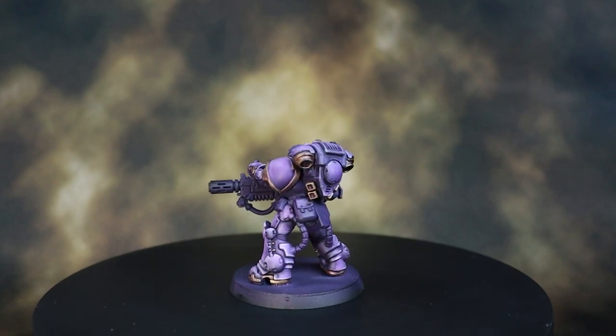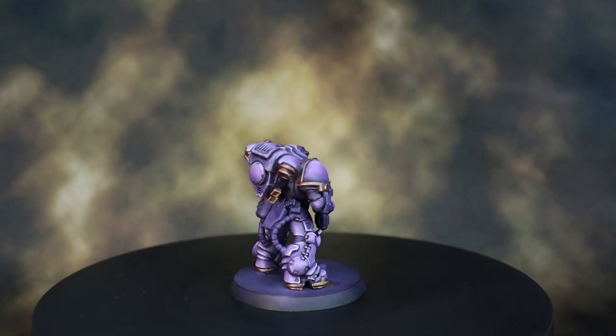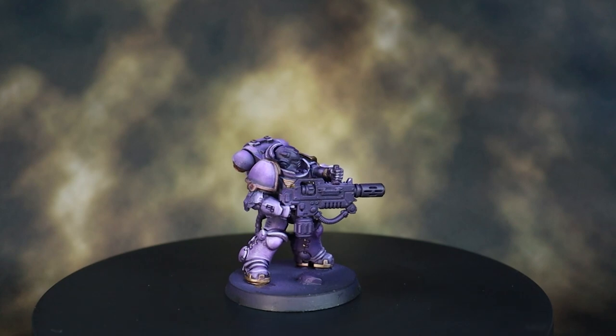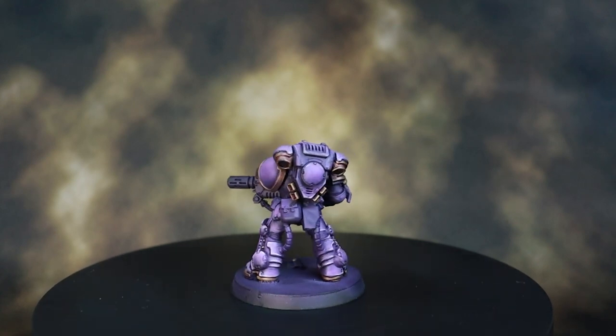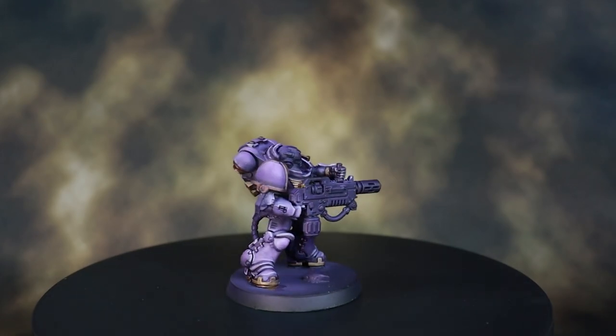And that's the purple armor complete! Tune in for a future video where we'll finish the rest of the model. Hopefully this was a helpful and enjoyable video — it was my very first one, so thanks so much for watching. Don't forget to like and subscribe — it's absolutely free but really helps the channel. I'm also live streaming on Twitch and YouTube three to five times a week, so check that out. Links below for my Instagram where I post work-in-progress shots, stream schedules, and more. Thanks for tuning in — see you guys later!